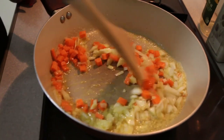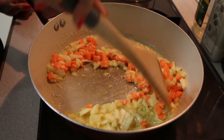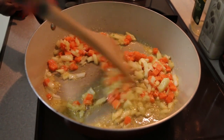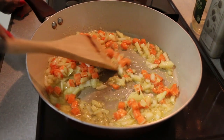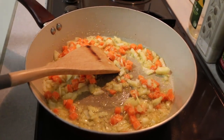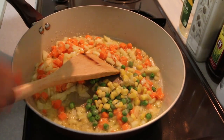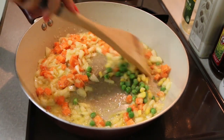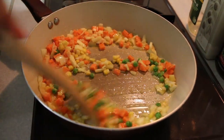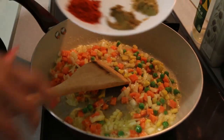After the ginger was cooked for a minute, I've added my onions and carrots. Now I'll add in my corn and peas, and all my dry spices.